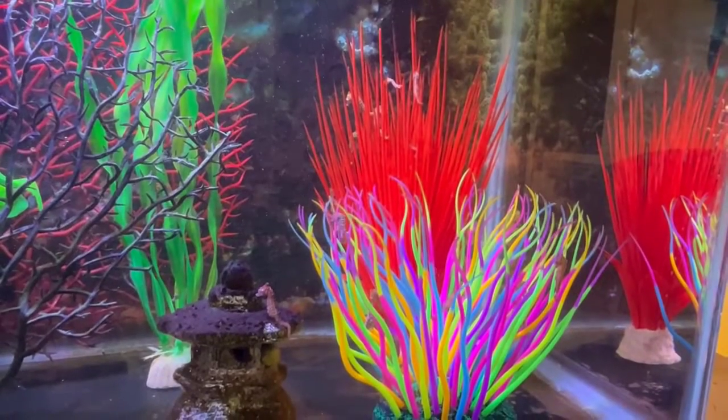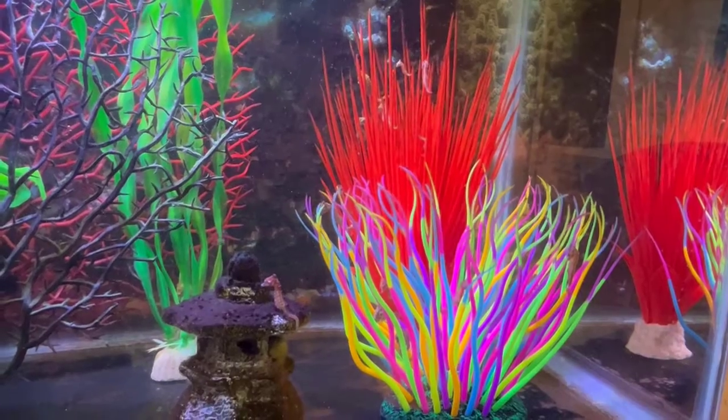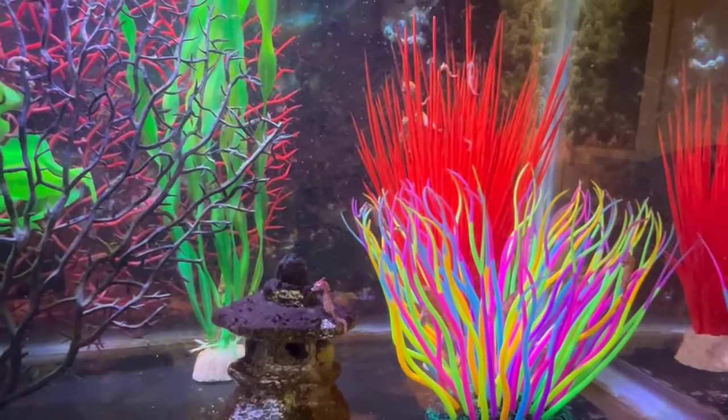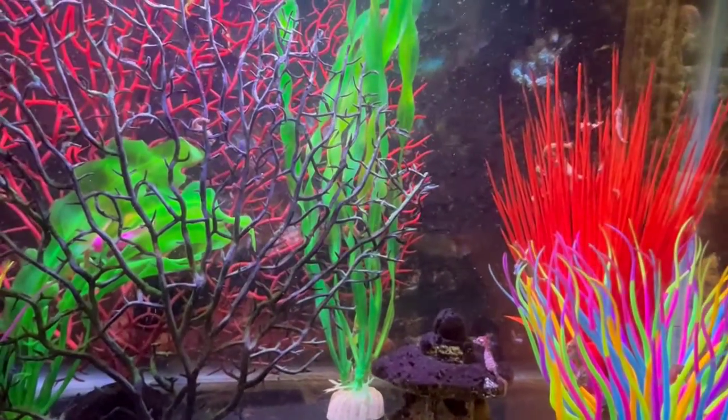Hello YouTube friends, Dr. Theresa here. Not too long ago someone asked me how to tell if their dwarf seahorse was pregnant, so I thought I would do a video on it.